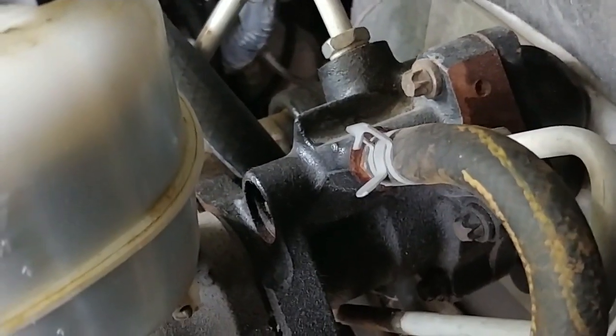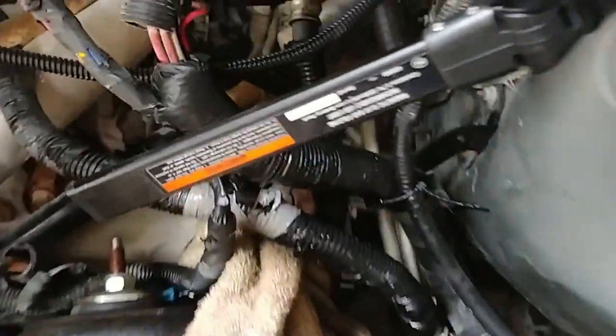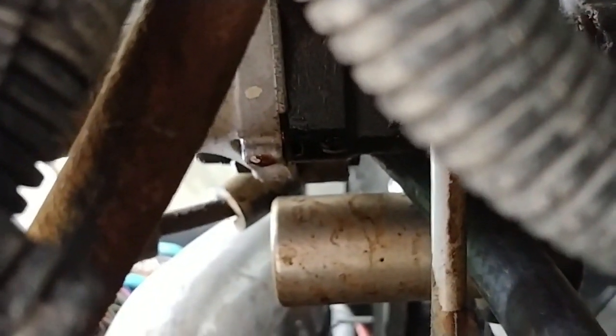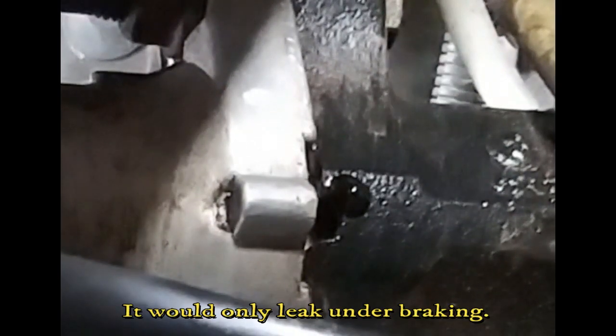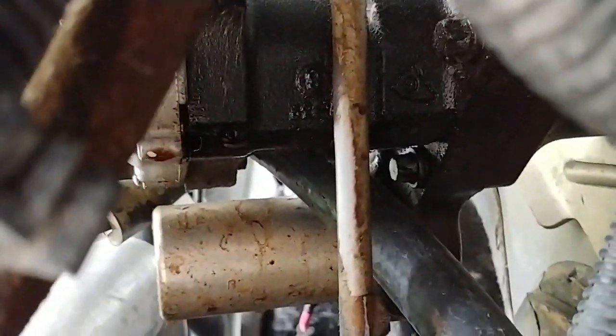Today we are going to change a power brake booster. This one happens to be leaking. It's hard to see — let's see if we can get the camera in there. See that little gap right there? It's leaking right out of here. So we've got to change it; we'll pull that out and go get a new one.